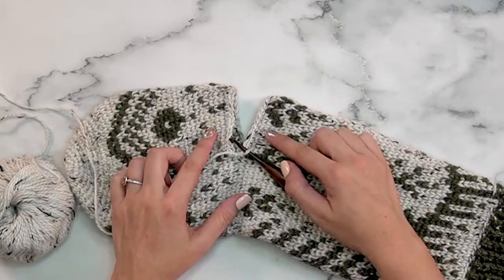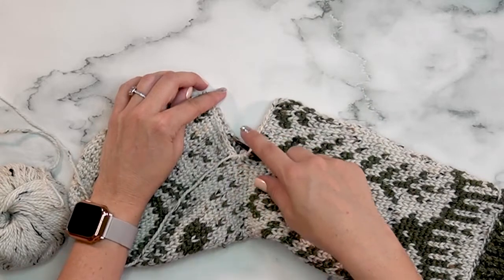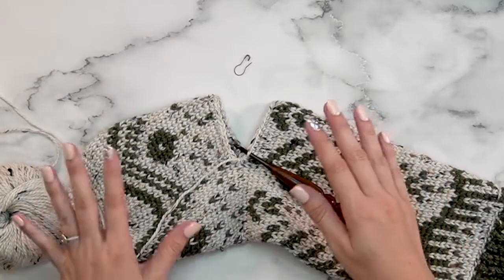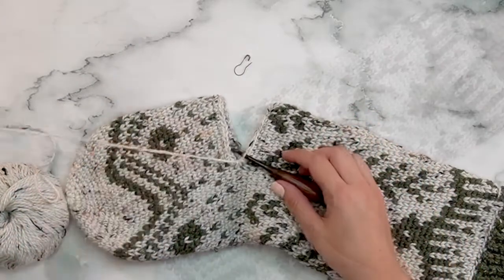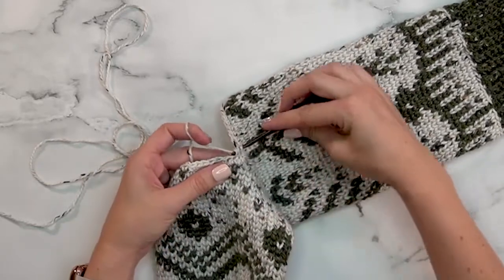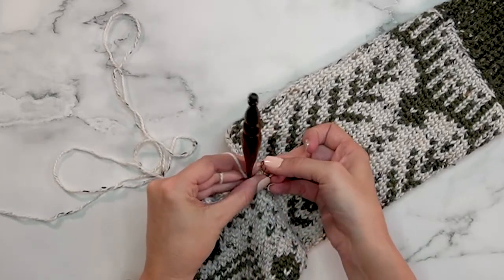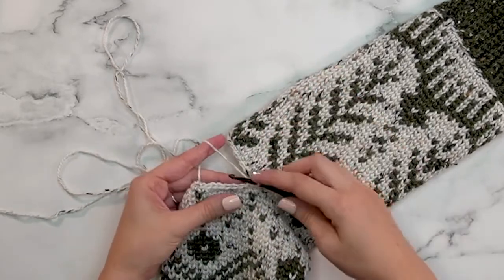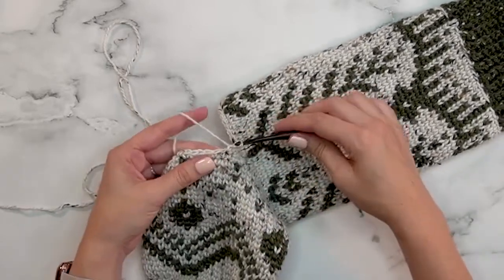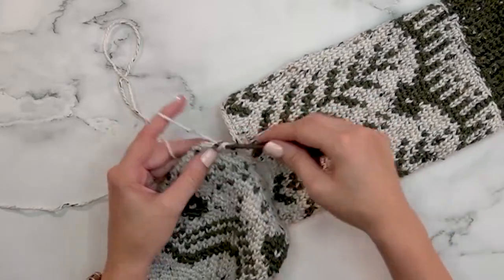Now we're going to work decreasing to create the heel, and we are also going to be working in the round without joining, so grab your stitch marker. To start this round, single crochet two together and then place your stitch marker since this works continuously, then single crochet into the next nine stitches. That is your repeat around — single crochet two together and single crochet into the next nine stitches — all the way around until you get back to the first stitch in the round.